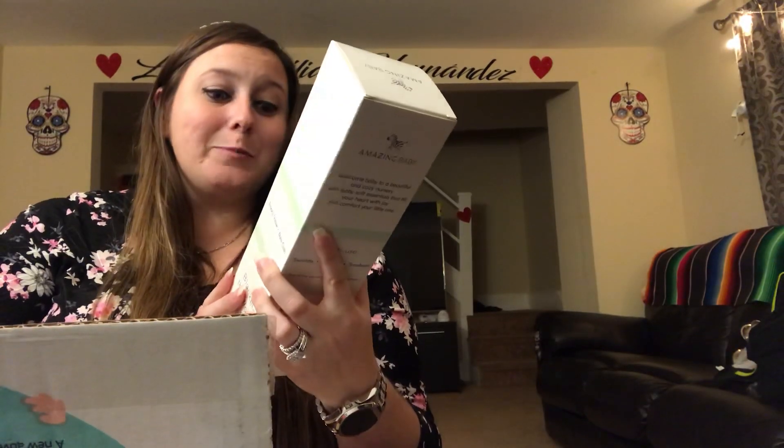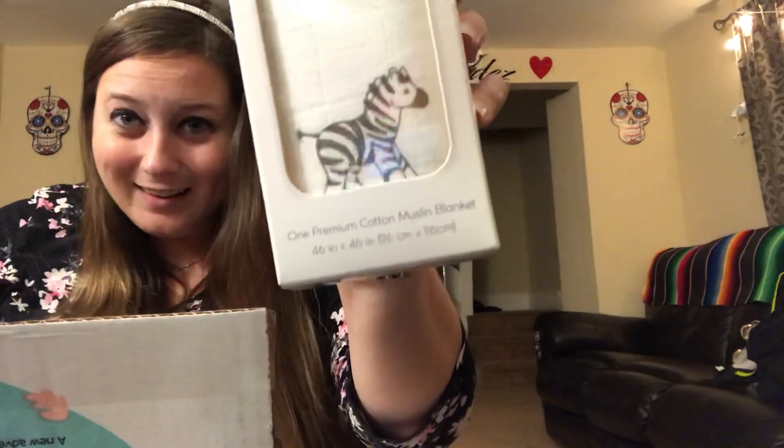Amazing baby muslin swaddle — breathable, super soft cotton blanket. For a swaddle, playmat, sunshield. It's really cute and I love muslin, so that's awesome.